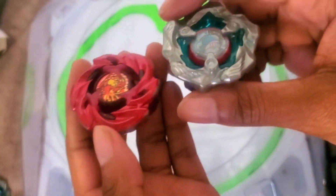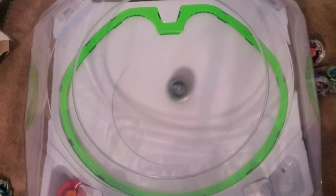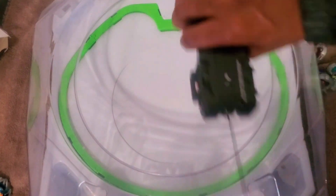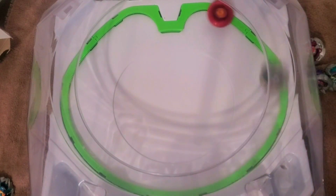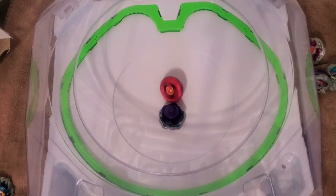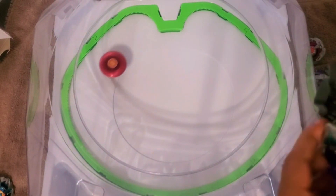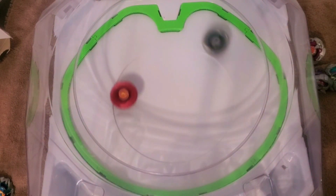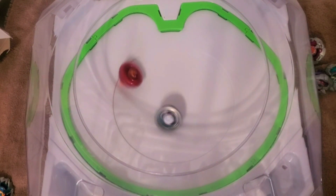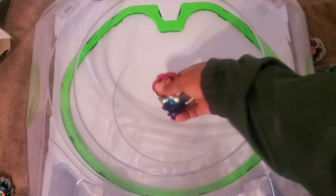Now let's try a stamina beyblade like Phoenix Runner for a change. Three, two, one, go shoot. Over finish, that was okay. Three, two, one, go shoot. Now it's one. Three, two, one, go shoot. It was so close. Phoenix Runner stopped it before, so that's a spin finish.